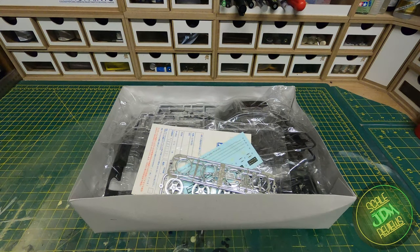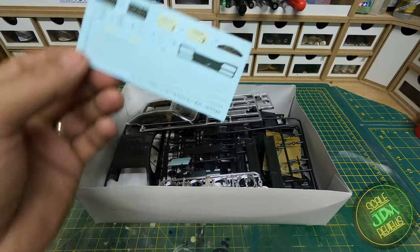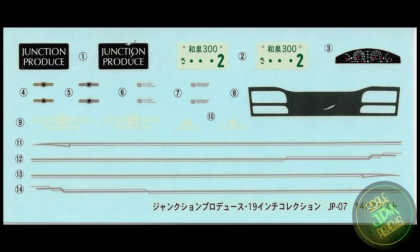The kit is completely unstarted, still in all its bags. Let's look at the decals first. We have some silver pin striping at the bottom, Junction Produce badges on the left — numbers four and five for the sides of the car, one silver and one gold. These would normally go around the side indicator on the fender. We've also got some Junction Produce window stickers, some smaller ones, and other Junction Produce badges.